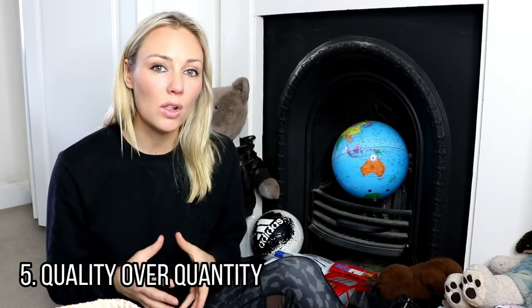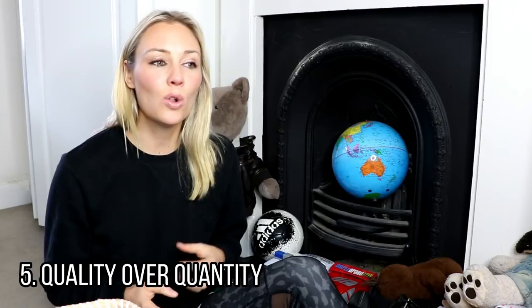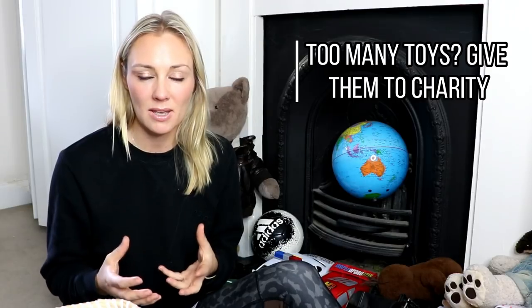Tip number five is to focus on quality over quantity. We all want to see our children's faces light up when they see hundreds of beautifully wrapped presents on their birthday or Christmas Day. However, that sometimes isn't the right thing. Often when we buy cheap toys and multiple toys, they break really quickly and kids get really bored with them. Also, when there's an excess of toys, some children can actually find it really overwhelming. So make sure you take the time to research what toys your children actually want, and sometimes that may mean spending a little bit more to get a higher quality toy.